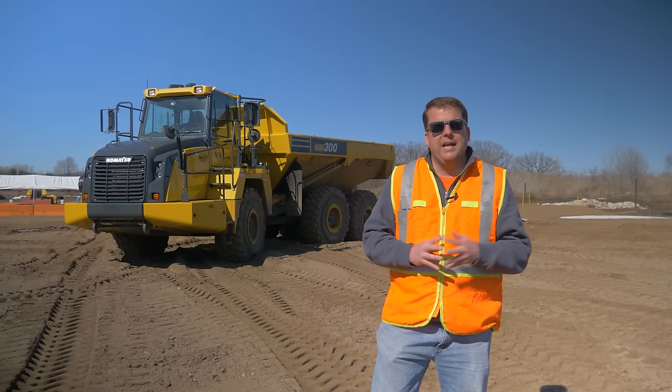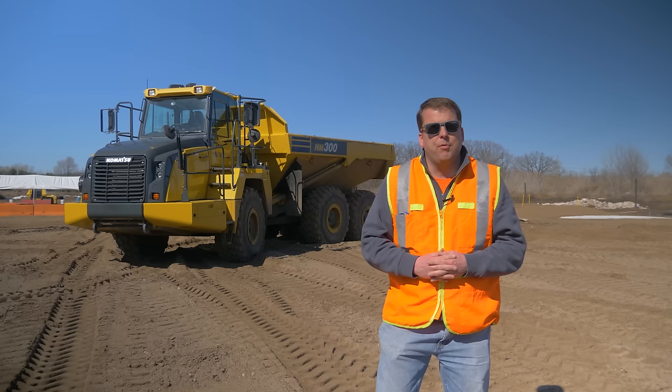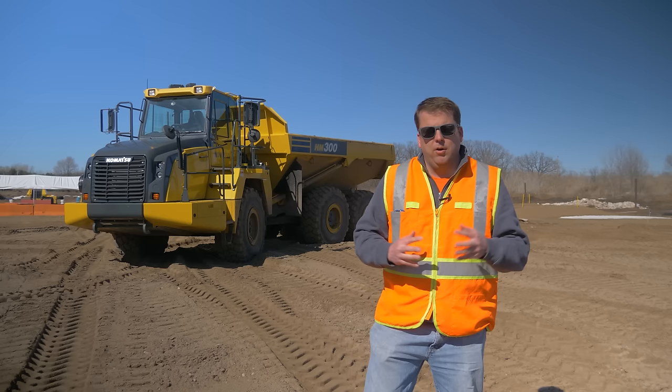Hi everyone, welcome to this training video on how to operate an off-road haul truck. Today we'll be using a Komatsu HM300 haul truck, which is an articulated model. We have it out at our Minnesota site, and we thought it would be great to do a training video on it.